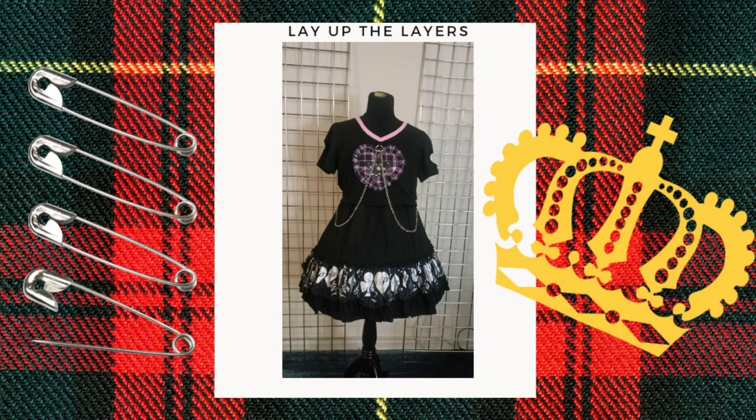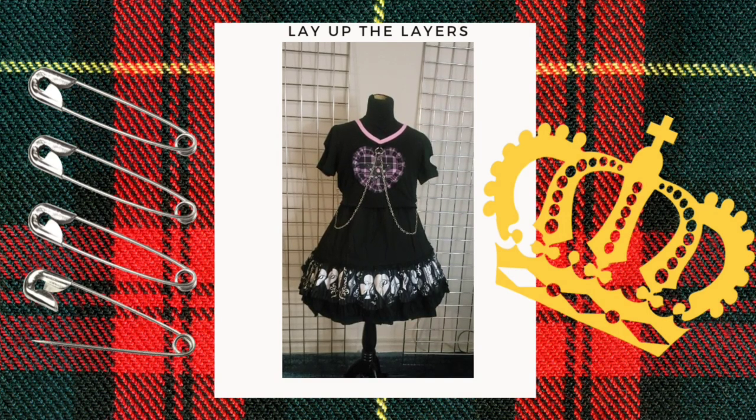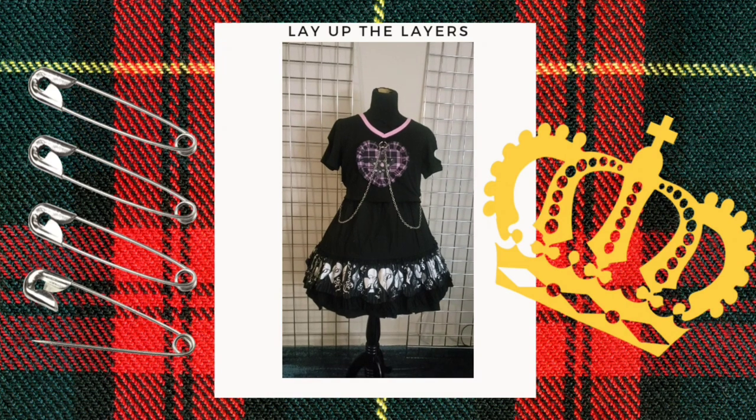For the last outfit I decided to use the Diamond Honey blouse — it's just extra in all the right ways. I threw it over the Putamayo JSK, because who says you have to wear your blouse underneath your JSK? You could just turn the JSK into a skirt and wear it as a skirt with extra support underneath the blouse.